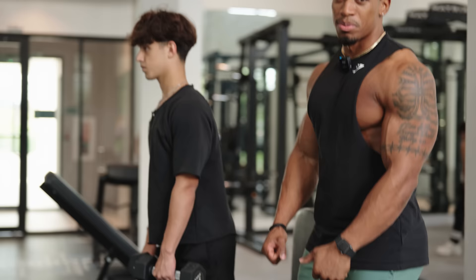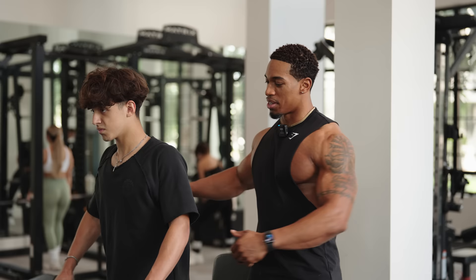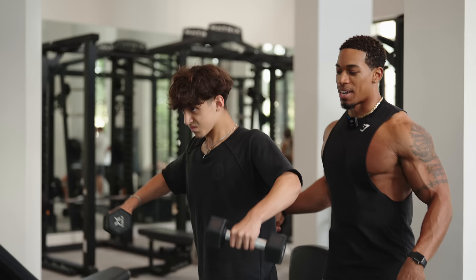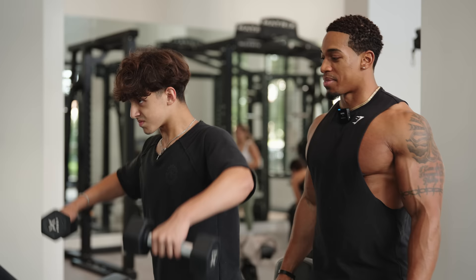So put your hands a little bit in front of you — dumbbells slightly in front. Relax them; you don't want them tense. We're going to bring them slightly in front of you and bring them out. Right there — this is where you're going to feel the most tension. You've got that 45-degree angle going on. Elbows never come over the hands, but they are at the same level as the shoulders. This is where you're going to build the most results in your medial delts.